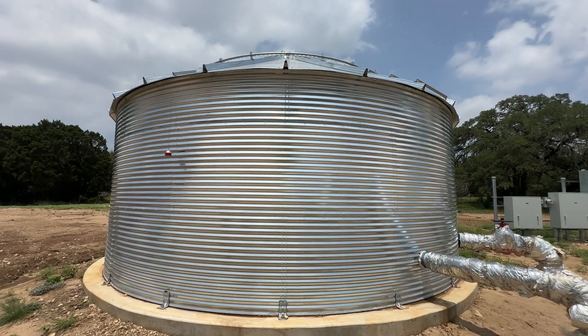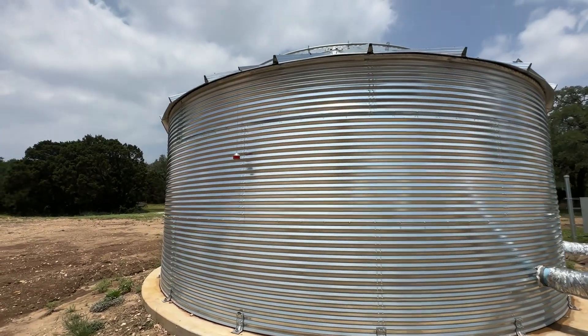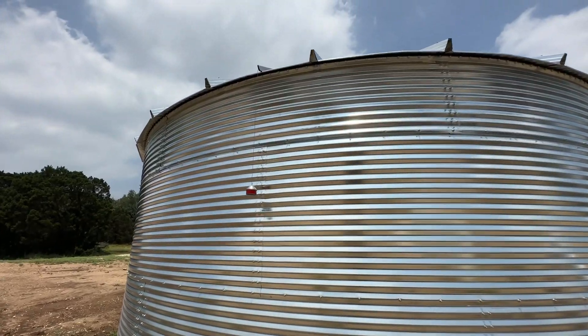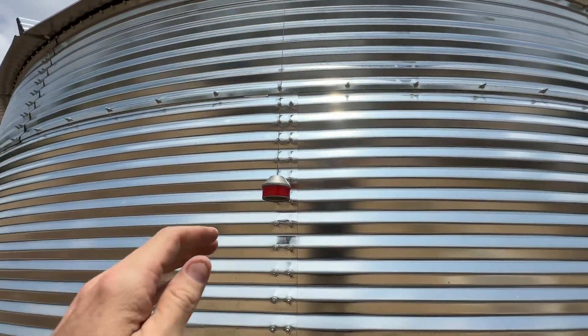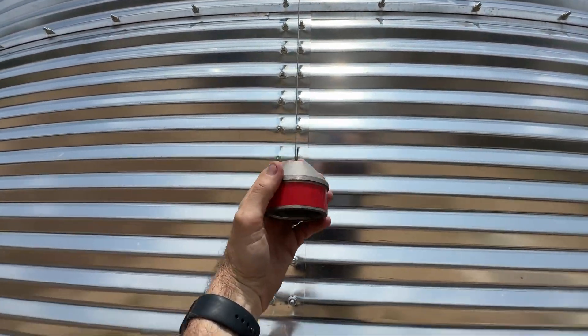It has a stainless steel cable and a stainless steel counterweight inside, with a float that's filled with water that matches the level of the indicator on the outside.